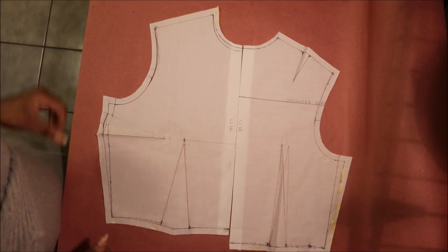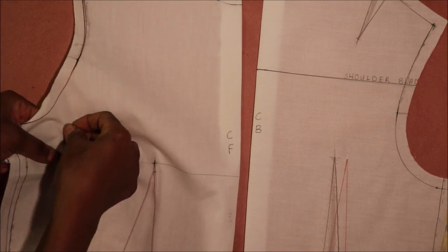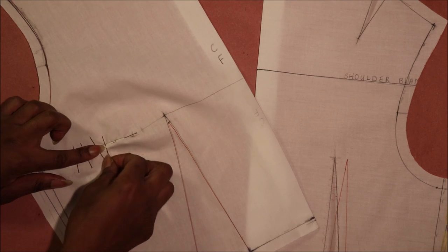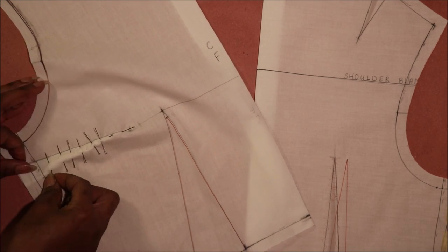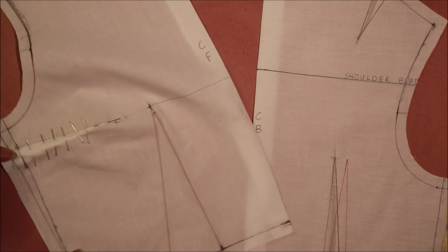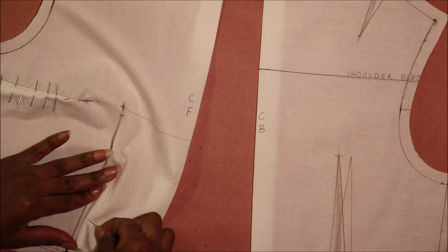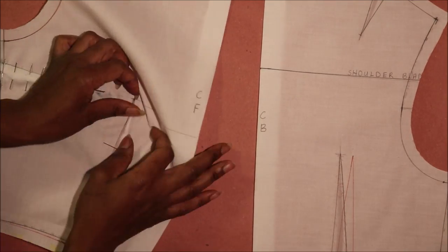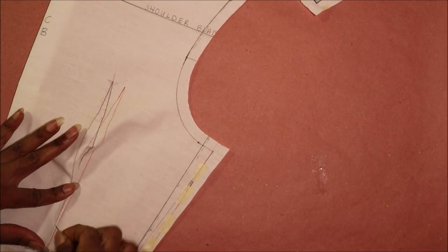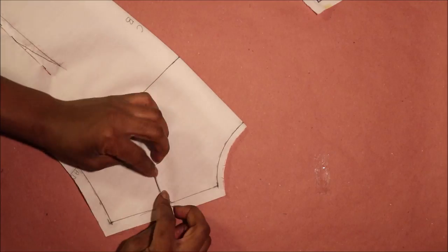I went ahead and added the seam allowance and cut out the pattern on the center front off camera. I folded all the darts and pinned them. I'm showing how to pin a dart together, starting with the side dart. I then pinned the waist dart together as well, and continued the process of pinning the darts on the center back waist, and then the shoulder dart.